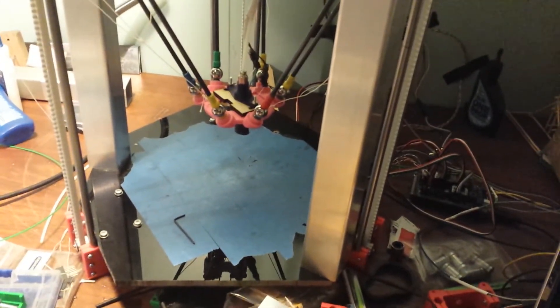There's a little thingy there — my hand here. I move my hand and the RepRap follows, sort of.